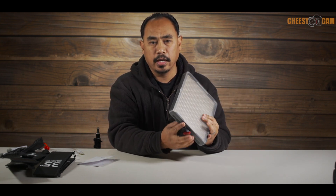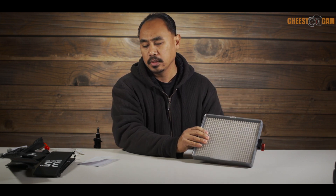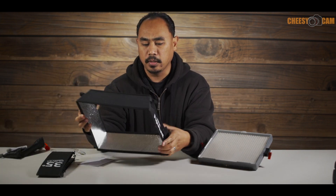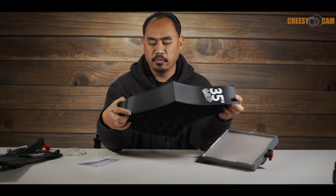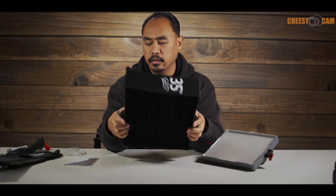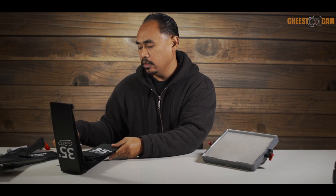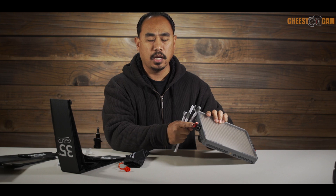Aputure came up with the EZ-Box kit. The first thing you do is add these little knobs on each side of the light panel, then add arms on for the softbox. Here we have the softbox, and we also have a 35-degree grid, which will prevent the light from spilling and focus it more directionally for more of a spotlight type effect. Also in the kit you've got a cover or scrim of some sort, and a little bag which includes four little plastic arms that attach to the side of the knob.